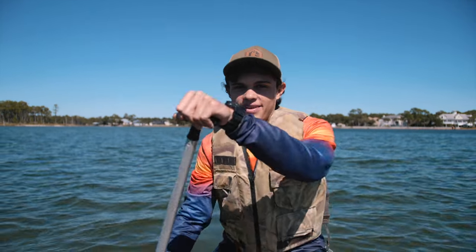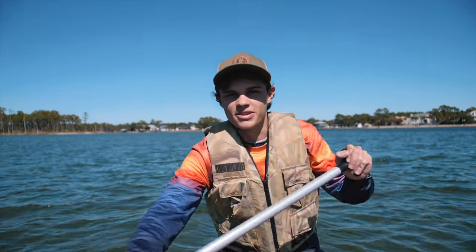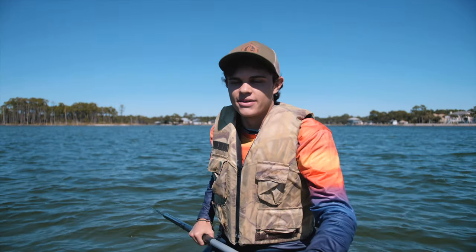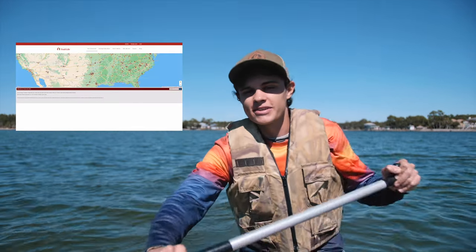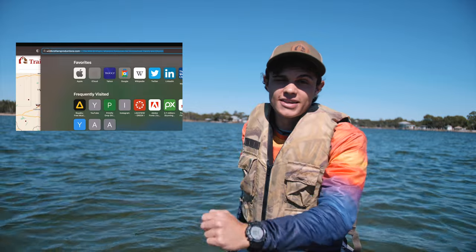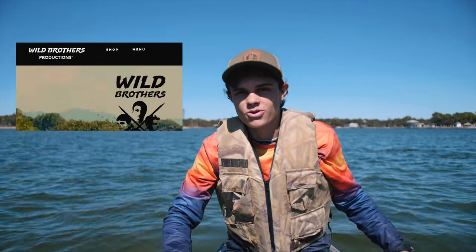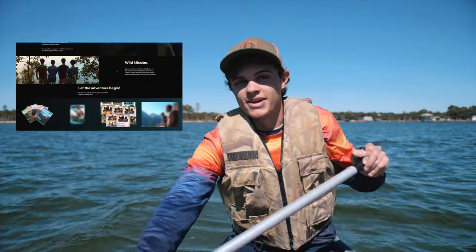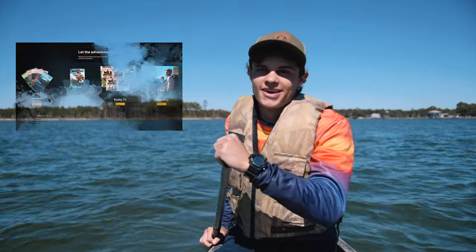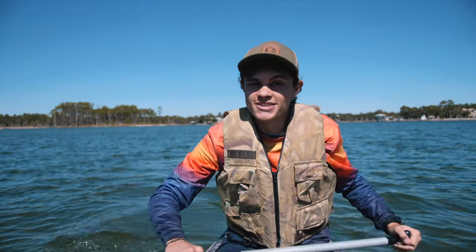Thanks so much for watching guys. If you enjoyed this video please like and subscribe. If you're interested in learning more about Trail Life USA — about how to start your own troop or become a troop member — please head over to their website traillifeusa.com. And if you're interested in learning more about the Wild Brothers and some of our adventures, feel free to head over to wildbrothersproductions.com. Thanks so much guys and looking forward to seeing you in the next episode.